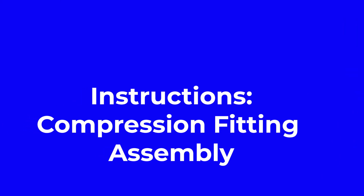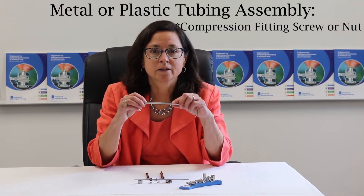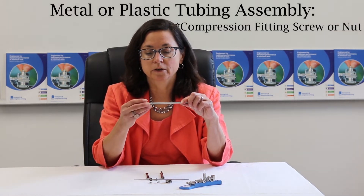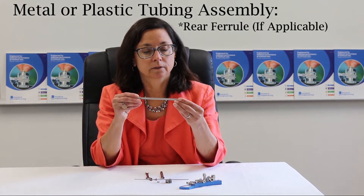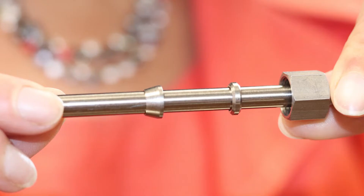Today I'm going to discuss how to install Beswick compression fittings. Slide the top assembly of the compression fitting onto the plastic or metal tubing in the following order: the compression fitting screw or nut, the rear ferrule if applicable, and then the front ferrule.